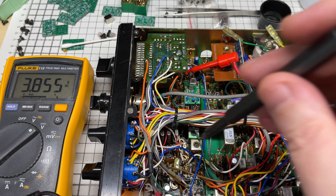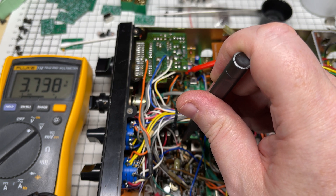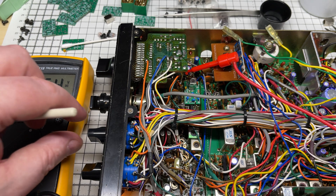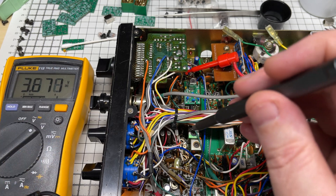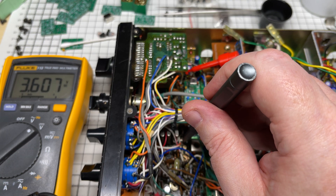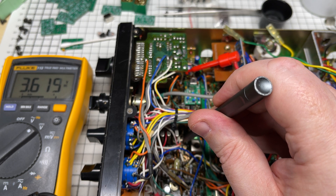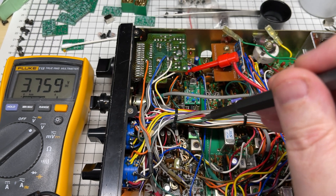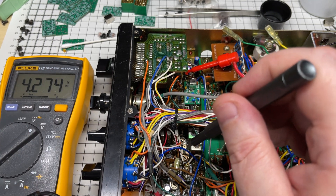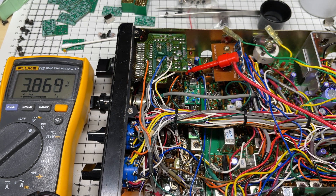We're just going to go through the manual procedure for setting up the VCO voltage for the Multimode 2, which is 3.6 volts in one position, 3.7 volts in this position — close enough — and 3.8 volts in this position. Nice and steady.